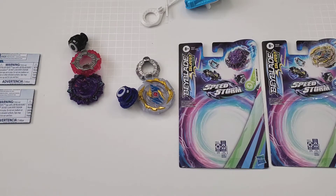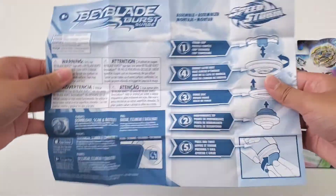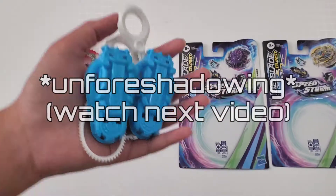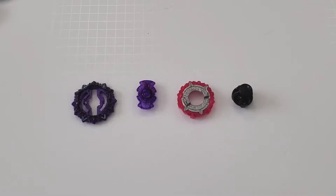So this is everything out of the box. Let's just get these out of the way — these things you can just throw in an open flame. These I'm keeping. Let's start off with the least interesting one.